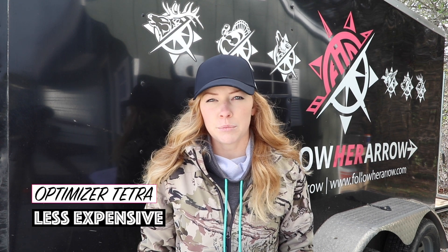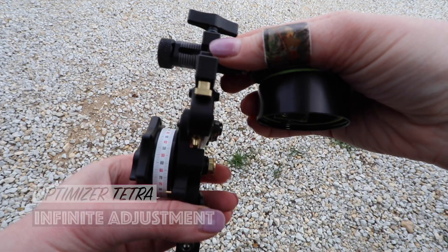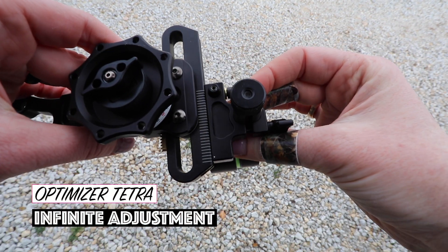So what are the key differences with the Tetra? What would entice somebody to go that route versus the Kingpin, other than the fact that maybe you didn't need the things I previously mentioned? What sets it apart is it's a lot lower price point, so you're reaching a lot more people. I know that I want to have options for my audience in terms of retail value, and hunting's expensive — it's not a secret.